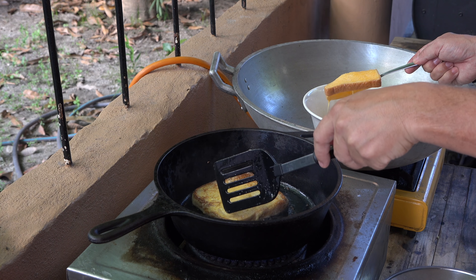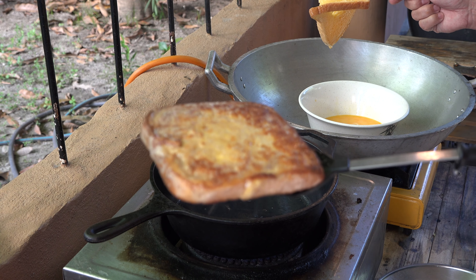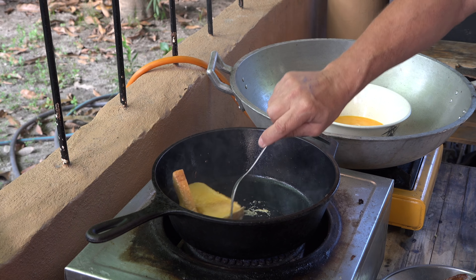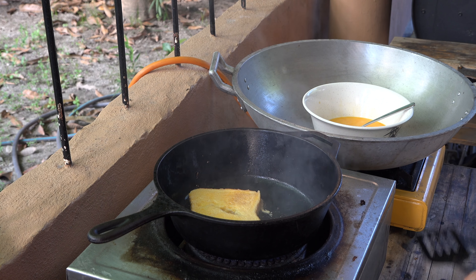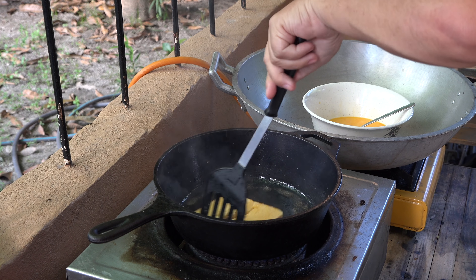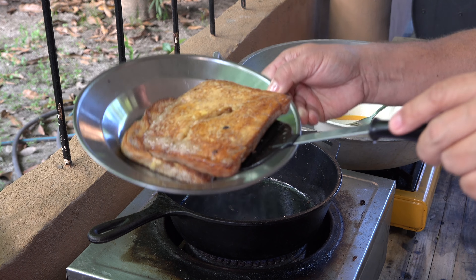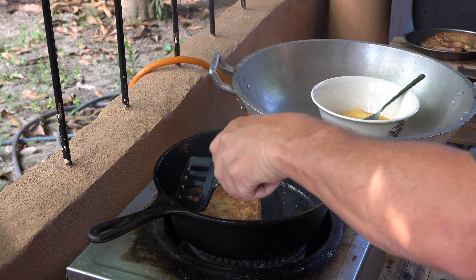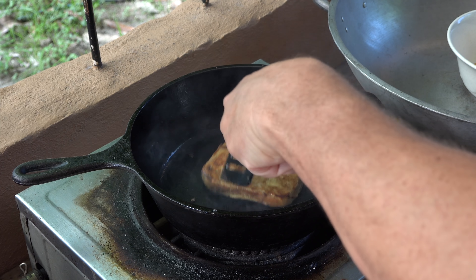Look at that — beautiful in that large cast iron skillet. Oh yeah, it's starting to brown up. There's your finished product right there. Got that one a little messed up — I had to put my butter in there. That's all right, you spin it around and soak up the butter. Look at that — piece number two, beautiful.